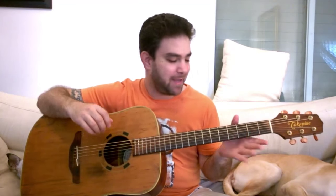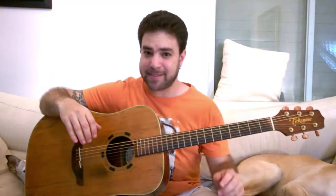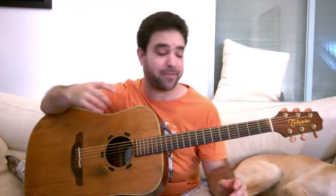Hey there LickNRiffers, how are you doing? Welcome to another awesome guitar lesson right here on LickNRiff. In this video I'm gonna share with you the three most difficult exercises for any musical instrument. The first one is easy if you practice it. The second and third ones never become easy. I just want to share them so you can try them out on your free time and see how demanding these three exercises are. They sound really simple but they're actually very difficult because they're counterintuitive and physically difficult to do.